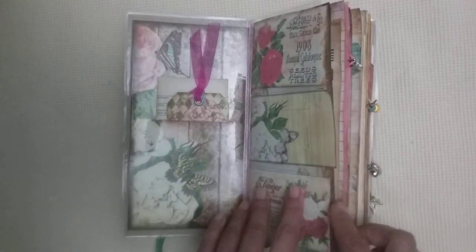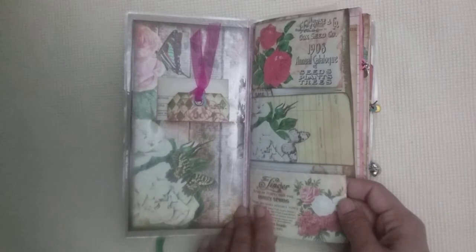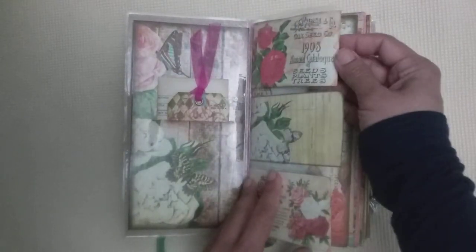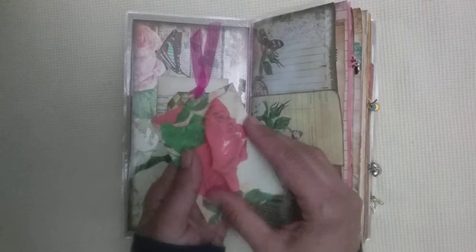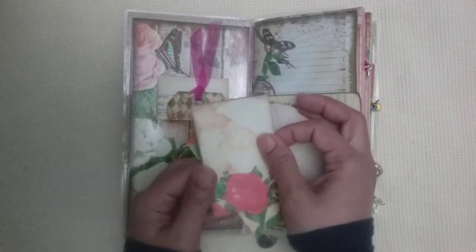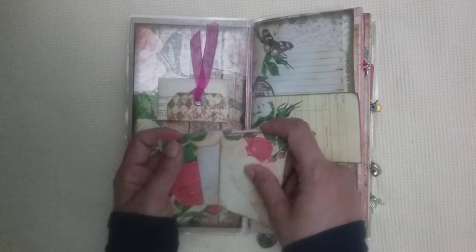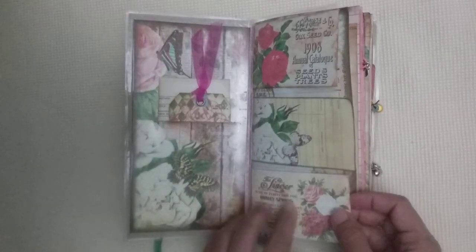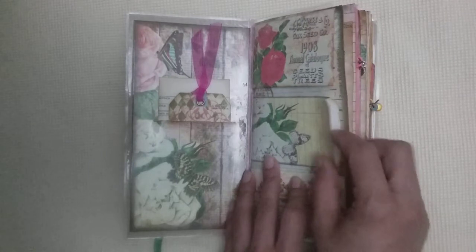I like doing pocket letters using ATC cards — the standard playing card or baseball card size. I've cut that down and used it as a pocket here. You could add washi tape samples or bits of ephemera. I've included small envelopes that I've shrunk down — you could use these for notes, journaling inside them, or laminate them and add washi tape samples. You could even add buttons or paper clips inside. There are four envelopes: two in the front and two at the back. The middle pockets have some of the ephemera from the kit.